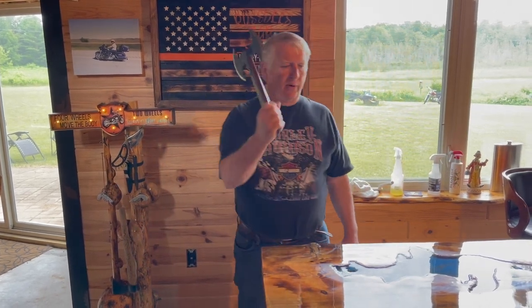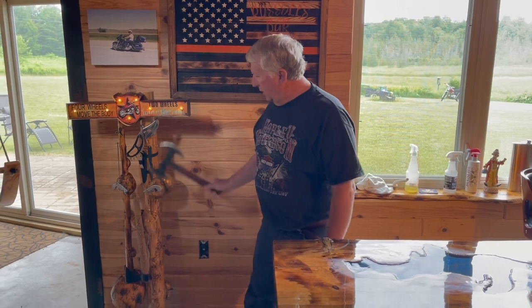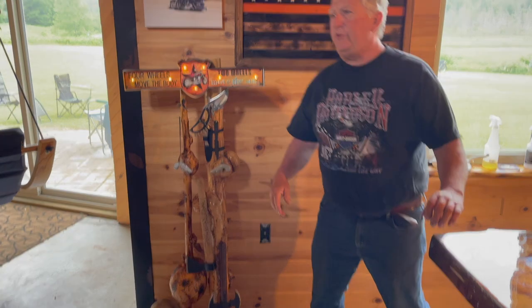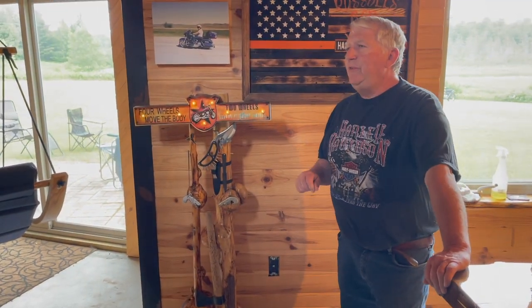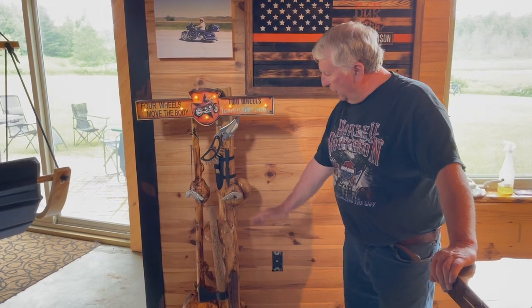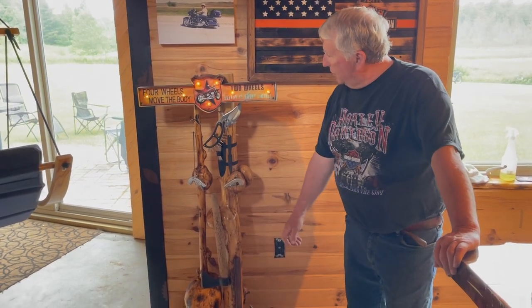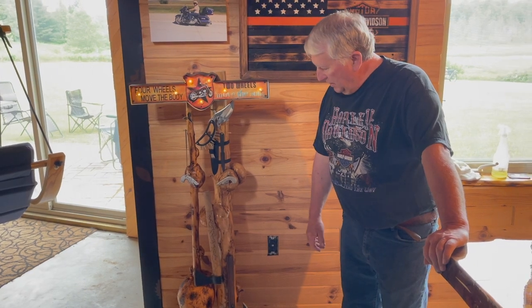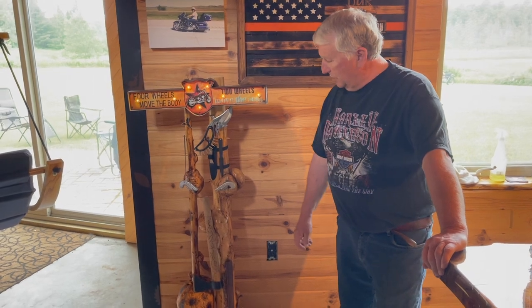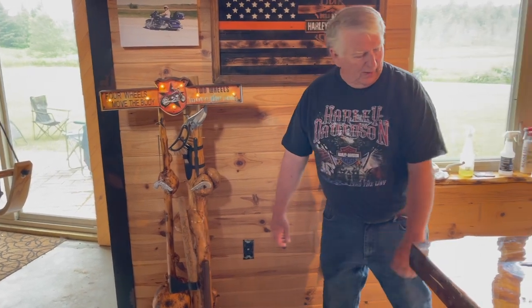We do have weapons handy at the bar — always make sure you have sharp weapons close to where you're doing your drinking. This axe — this whole thing was built by my friend Scott, who you've seen in previous videos. He does tire balancing, but he built this whole thing and gave it to me as a present, which is awfully nice of him. He's a pretty talented guy — besides balancing tires, he's also great with woodworking.